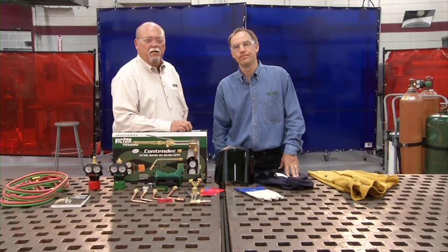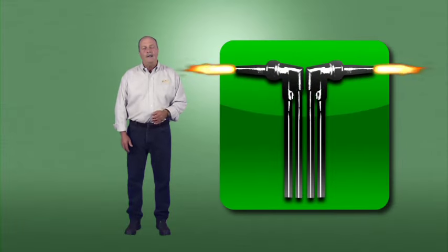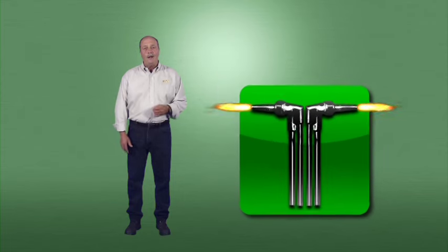And I agree 100% — it's everyone's responsibility. Victor has gathered additional material to support this video. When you see this torch tip icon, look for additional training material on this DVD as well as in your training kit. Now let's get started. The four most common OxyFuel processes are cutting, heating, welding, and brazing.